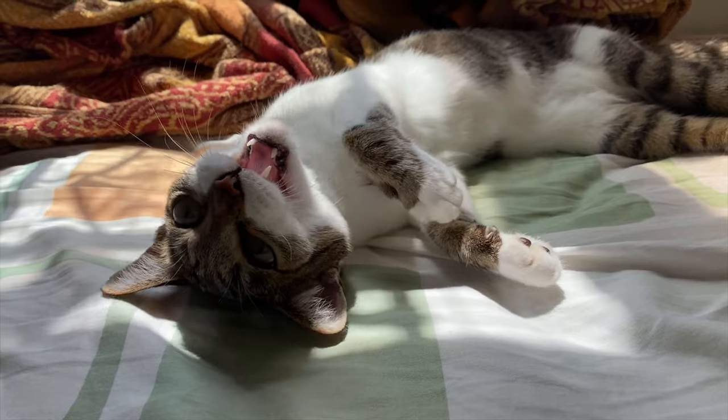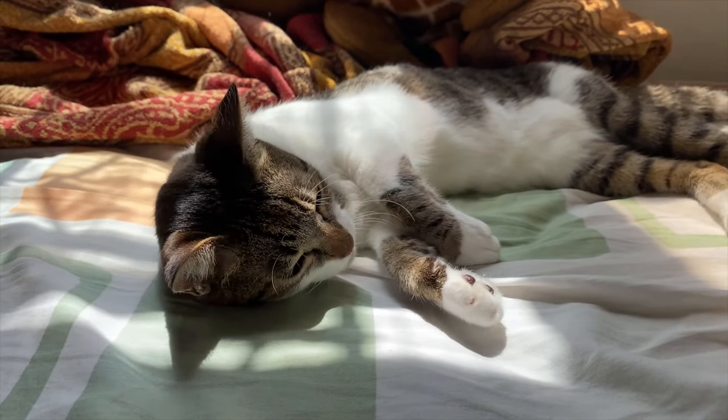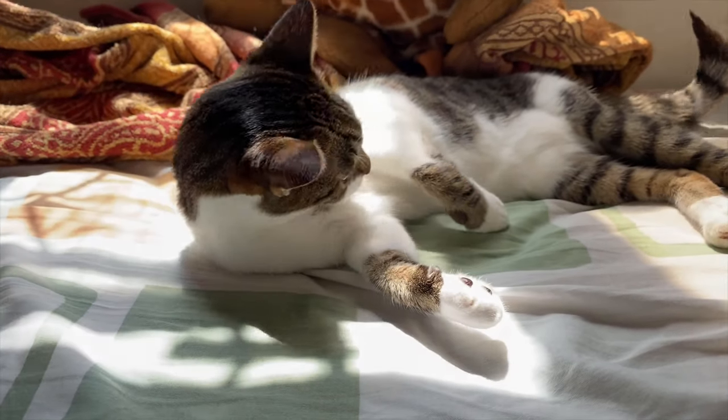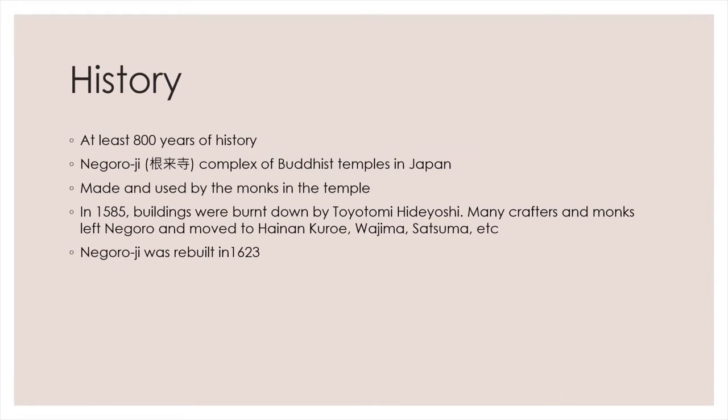In this video, I will briefly talk about the history of Negoro Nuri. Then I will show you how to make a Negoro Nuri-style fountain pen.